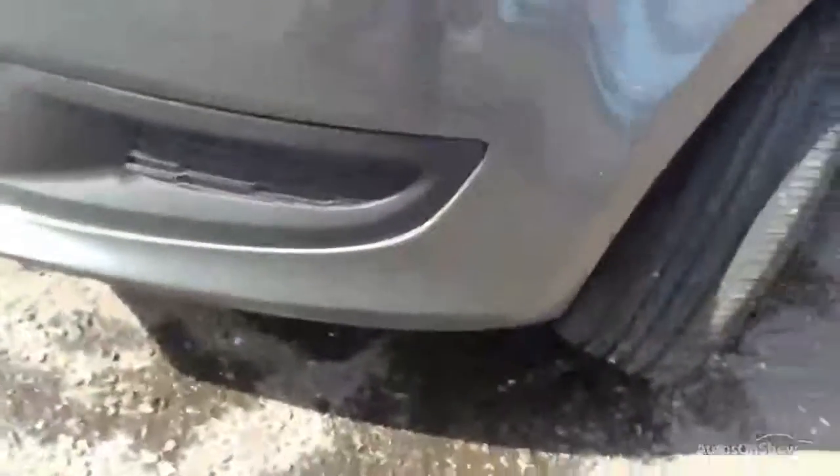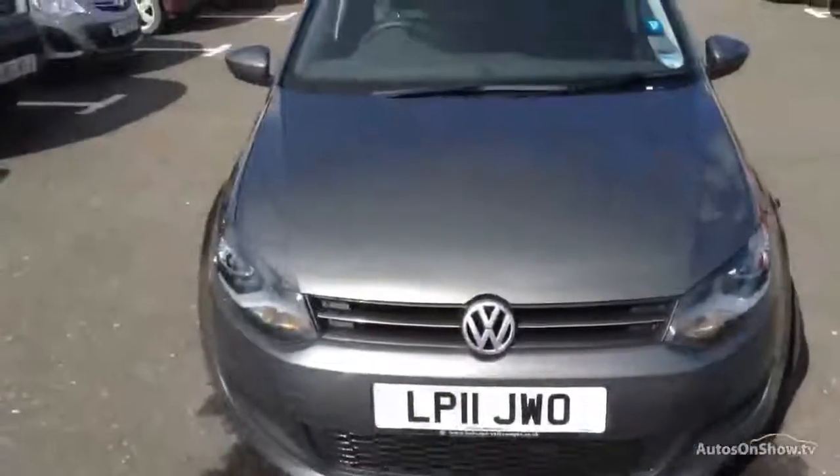Moving around to the front end of the vehicle, again we've got some stone chips around there. There's also a patch of lacquer peel, as you can see on the front bumper here — lacquer peel all around the paintwork, it's sort of split as well. Underneath the front bumper, as you can see, there's quite a bit of paint missing there as well. Apart from that, some stone chips around the front end will require some touch-ins, and some stone chips on the bonnet of the car as well. But that's the exterior of the vehicle.